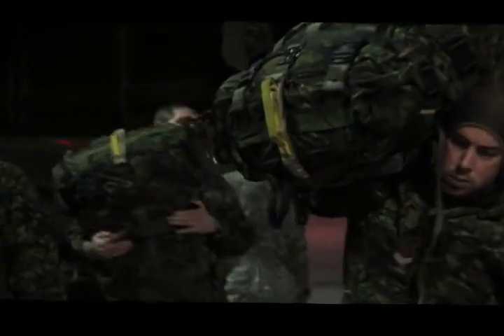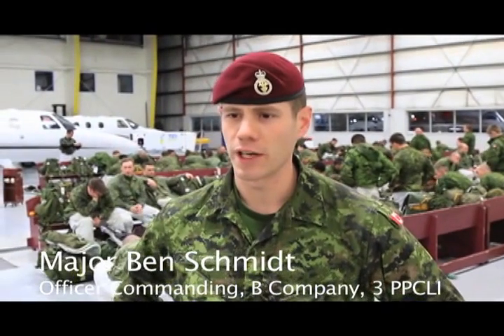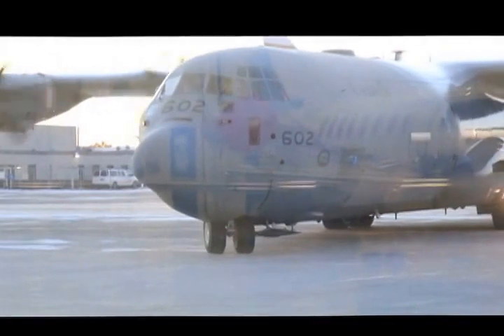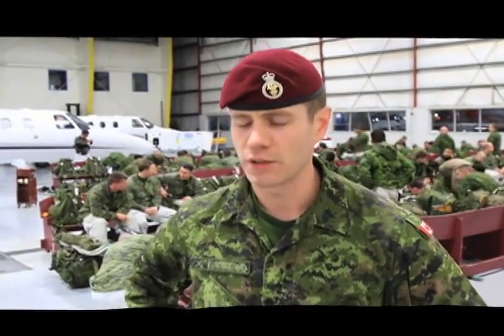This is Exercise Pegasus Strike, which is a parachute company tactical exercise into Wainwright, Alberta. We're going to be conducting a parachute descent with two CC-130J Hercules aircraft onto Drop Zone Seville Farm. The intent of this exercise is to conduct essentially a tactical rehearsal for Arctic operations, which we're going to do later this year or in the next new year.